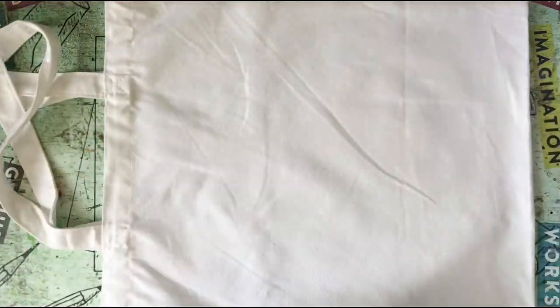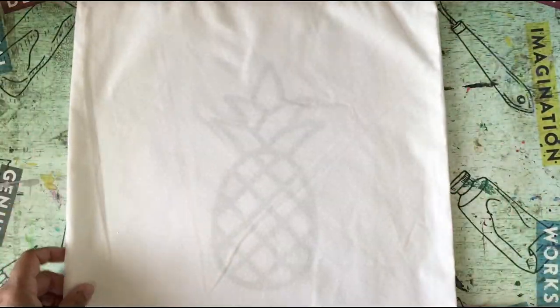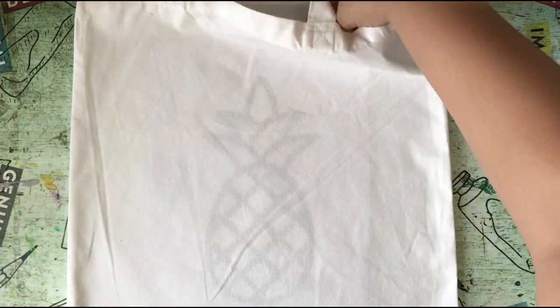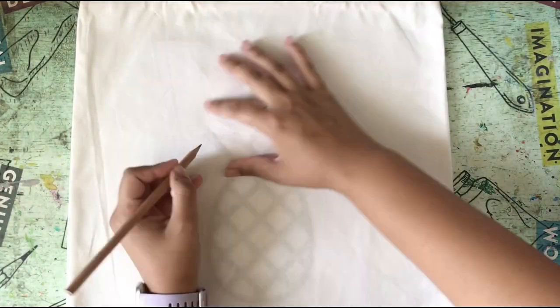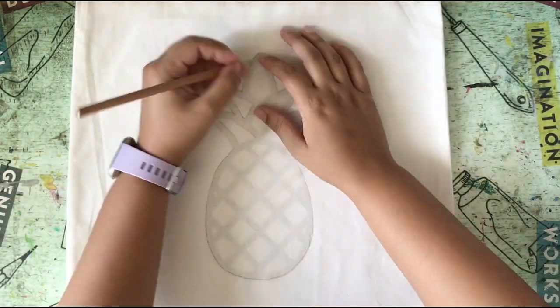Firstly we'll be putting the template inside of the bag so then we can paint it on the bag. Then we move on to paint the lines on the outer circle.